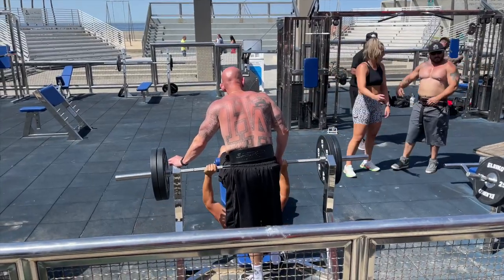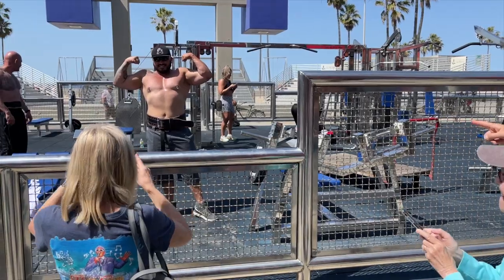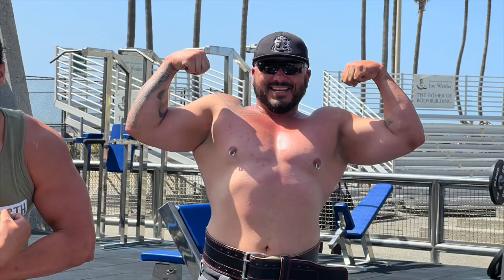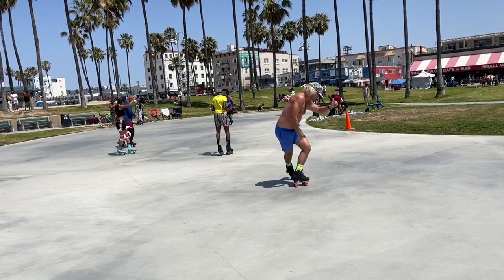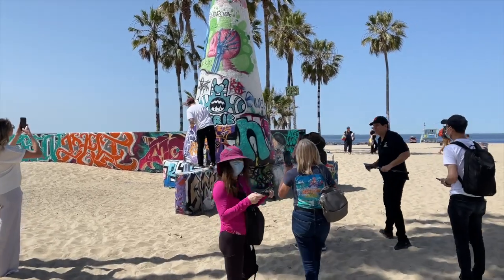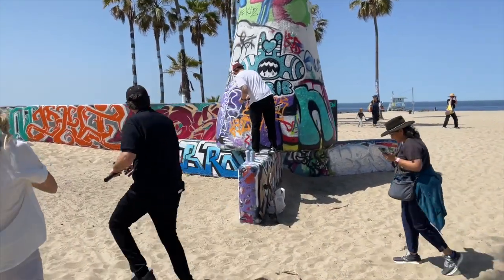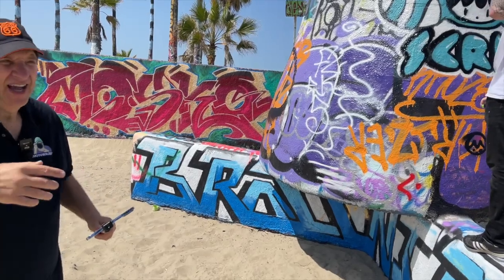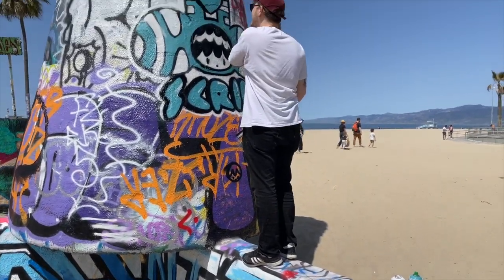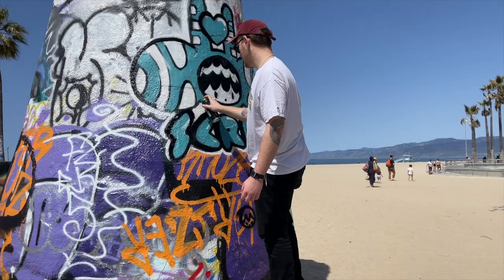Go ahead Susie, go get a shot of them! Get in there Susie! Get in there! Get a shot! You see everybody what I just did? I moved because there's a way better shot over here, because here we can see him actually painting.